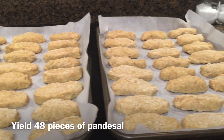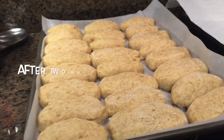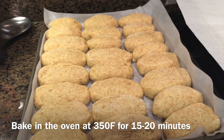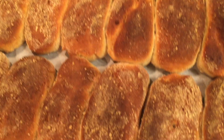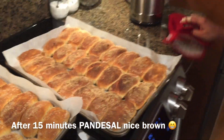They're ready to go in the oven. After proofing, the buns have doubled in size again. After about 15 minutes — voila! The bread is ready!